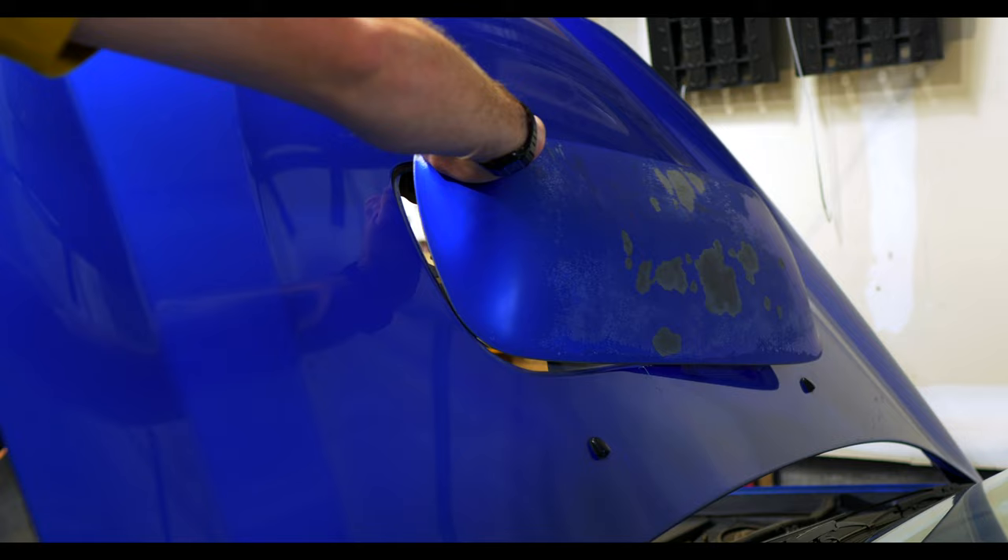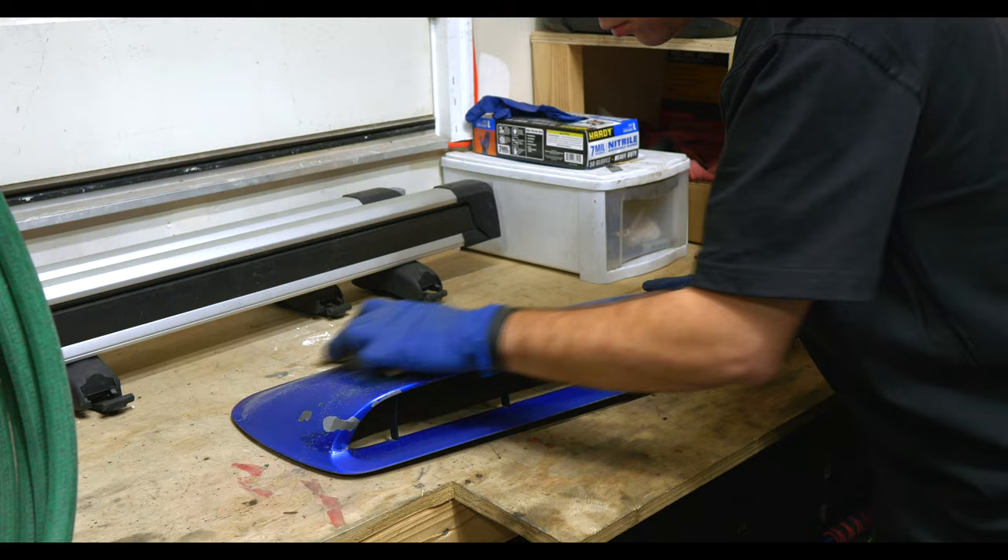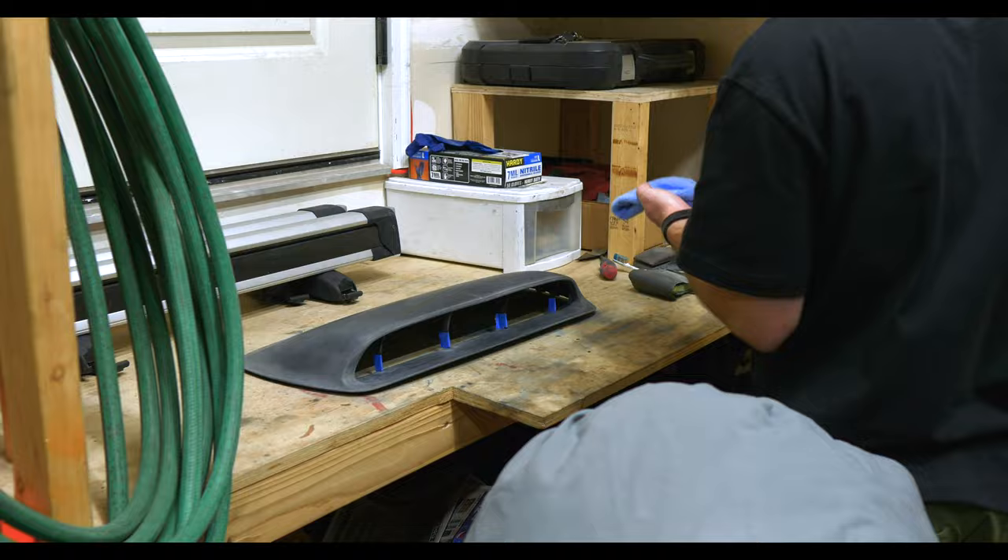In order to address this large crack, I'm going to need to remove the paint first. Once the paint has been completely sanded off and the hood scoop cleaned, then it's fixing time.